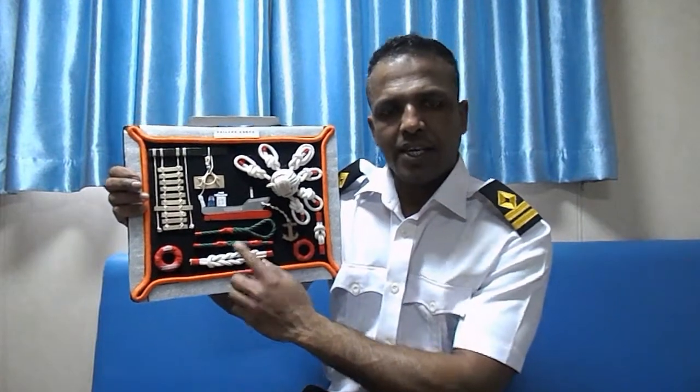This is a crown splice. A crown splice is used to join two ropes together.